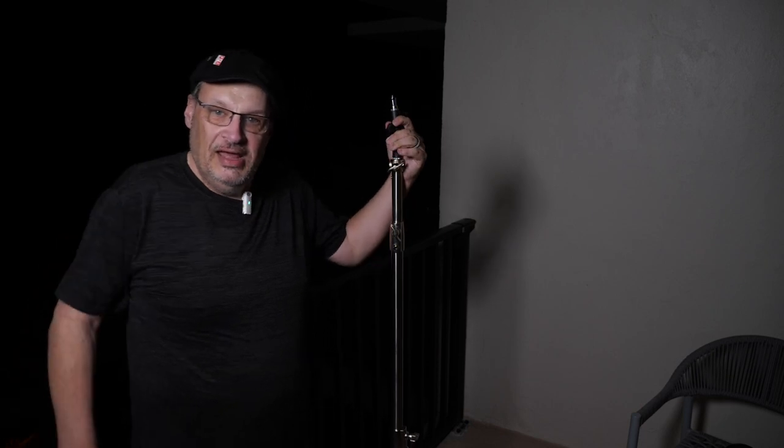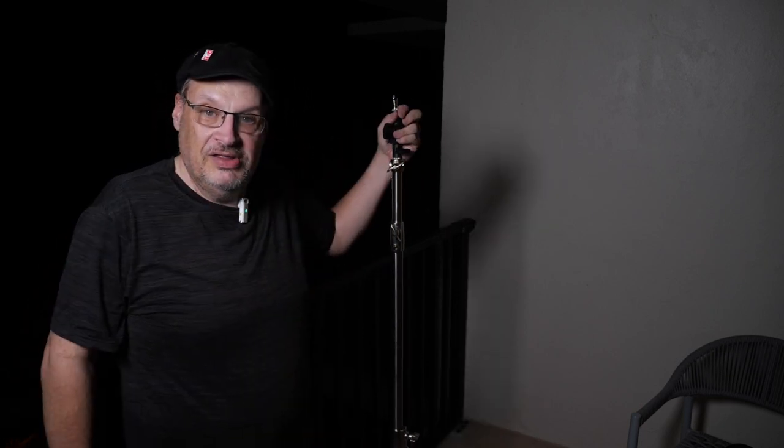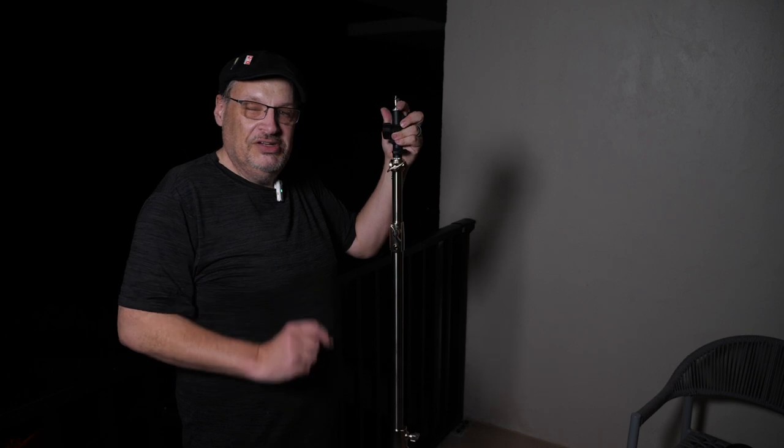Welcome back guys, it's Two for Tuesday. I'm at the beach but it's dark and you can't tell that, so you have to take my word for it. It's Two Minute Tuesday and I want to show you all a cool gadget in case you end up at the beach in the dark taking pictures like me.